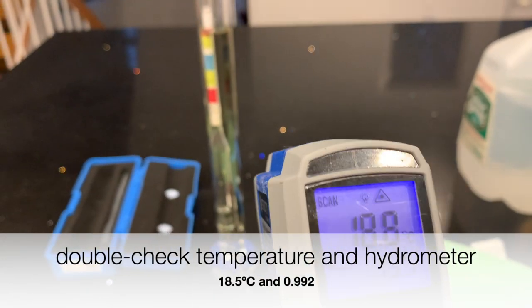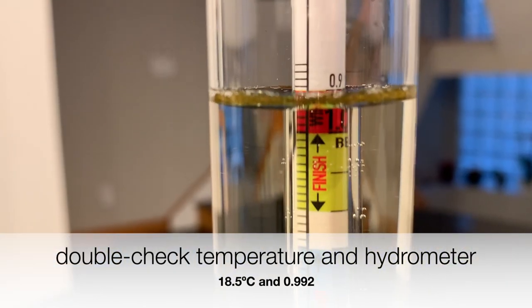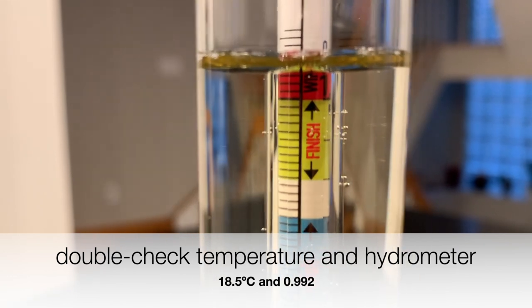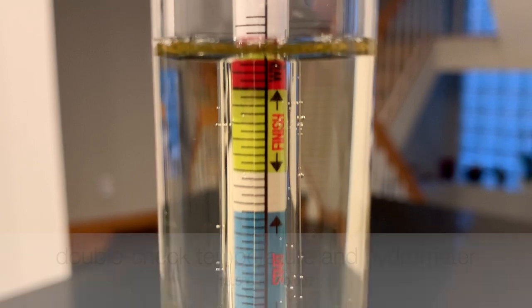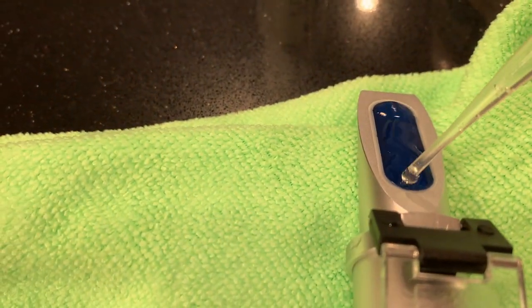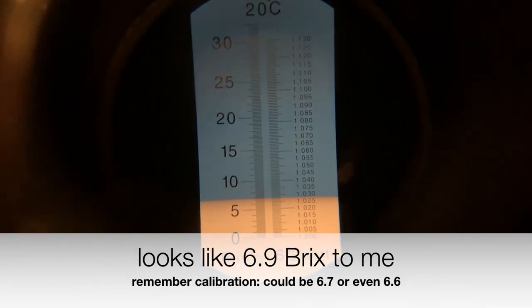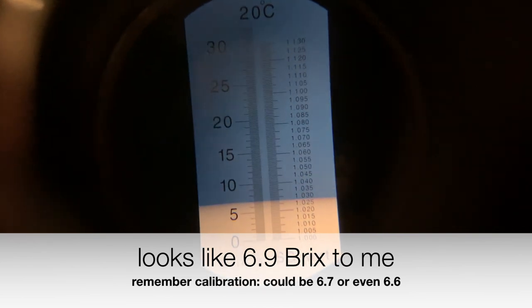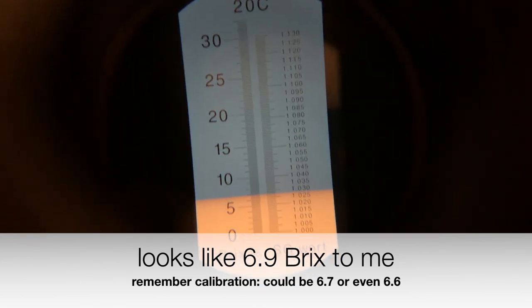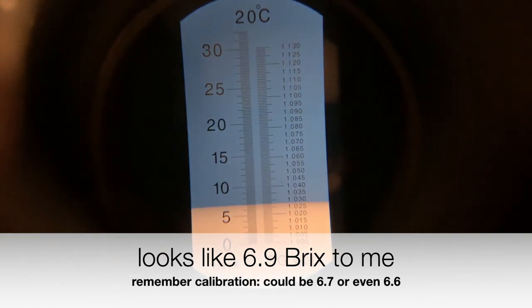Now let's double-check the temperature and the hydrometer reading. We're at a temperature of 18.5 degrees Celsius and still at a density of 0.992. Now let's get a refractometer measurement. The sample reads 6.9 Brix, but remember the calibration was reading high, so this could really be 6.7 or maybe even 6.6.